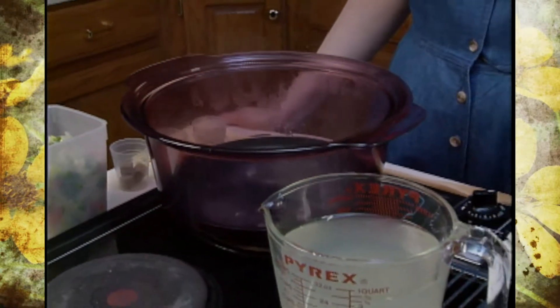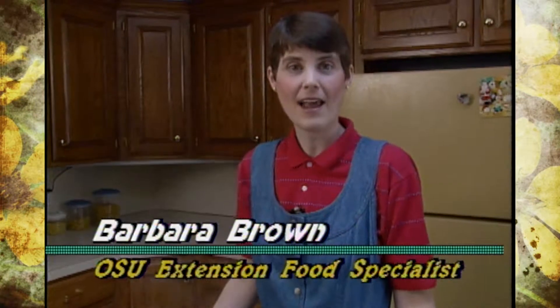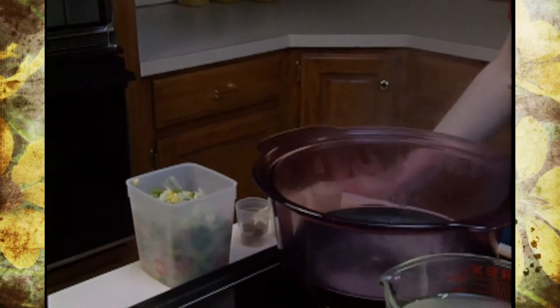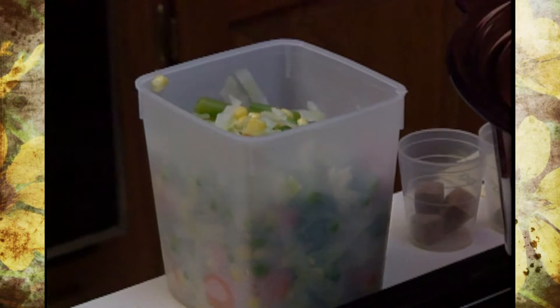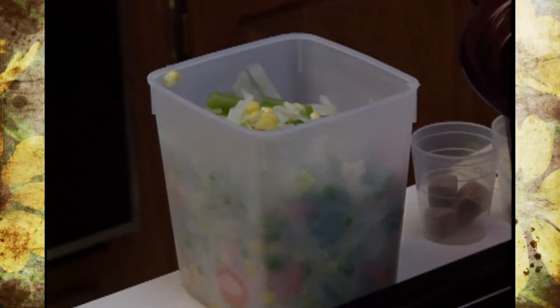Last week we put together a vegetable mix using the produce that you had put up from your garden last year and stored in your freezer. We wanted to get that out of the freezer within a one-year period. The vegetable mix, because it uses frozen foods that were frozen once, thawed, and refrozen, is not going to maintain quality for a year like fresh-frozen foods will. So we want to use this within one to three months.